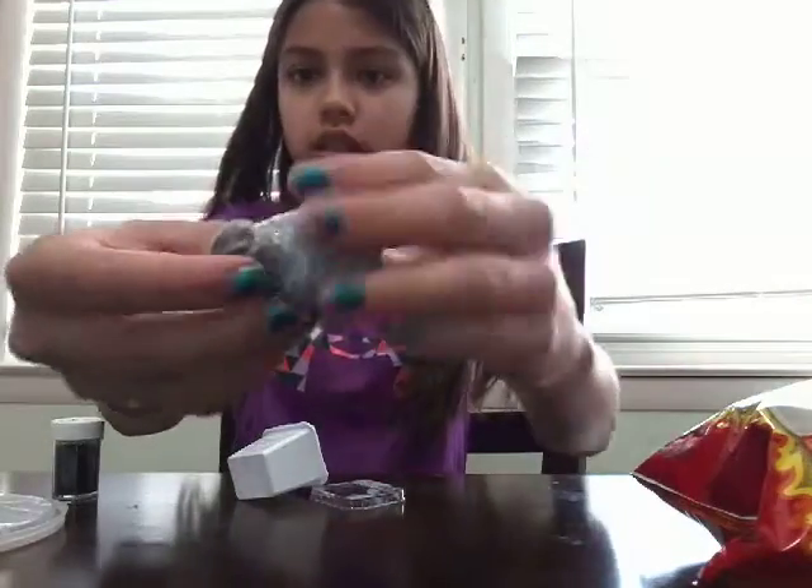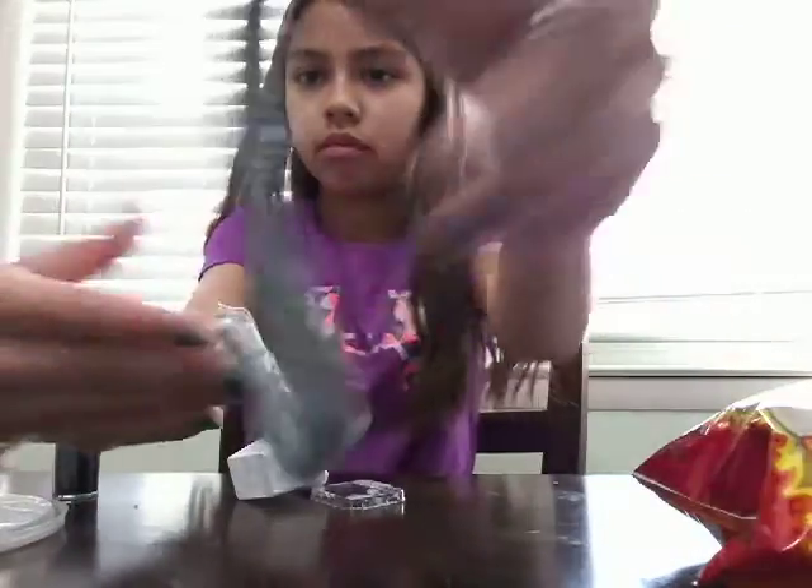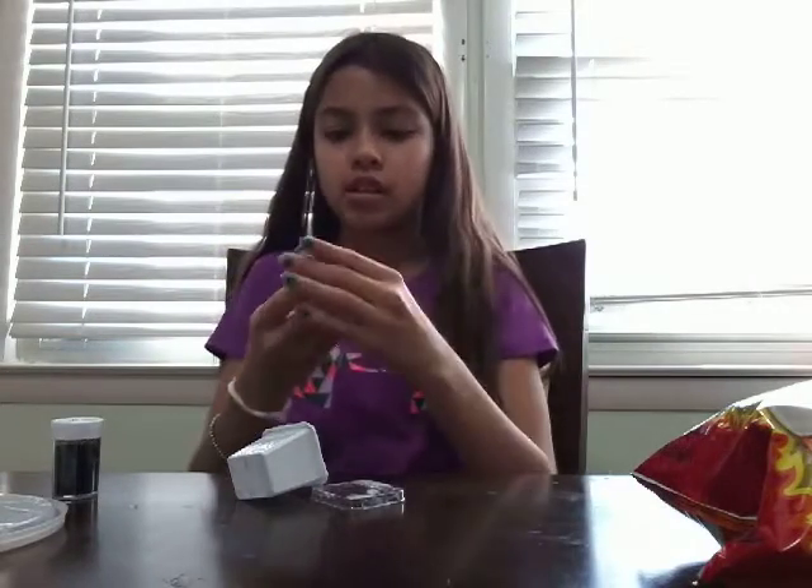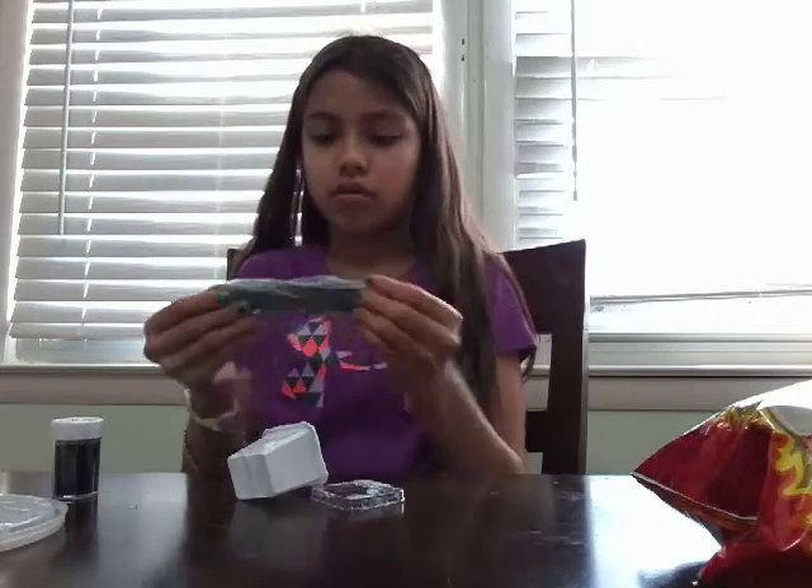So here's the slime. Now it looks like Oreos. It comes with Oreo pieces and cream because it's white glue.